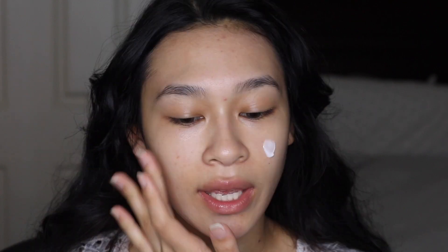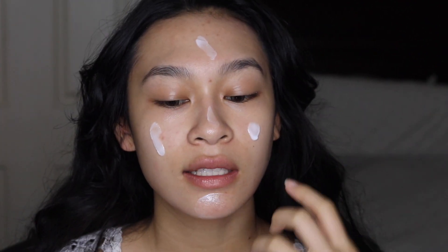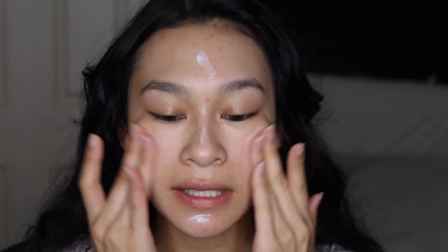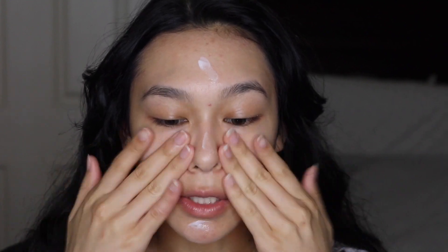I'm going in with a smoothing primer after this. The perfect candidate would be the Joa Selfie Ready Pore Minimizer Primer. This is very similar to the ColourPop primer if you've ever tried that — it's a very lightweight primer, but a little bit more substantial than the Fenty one as far as blurring out your skin and pores. I'm going to rub this into my skin, especially in areas where I need it: my cheeks, forehead, nose, and chin.